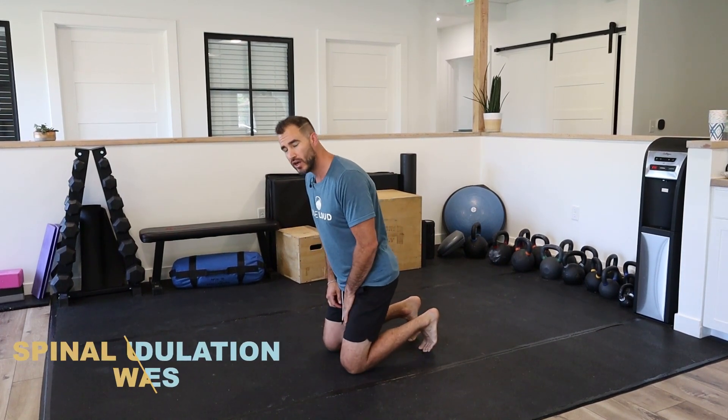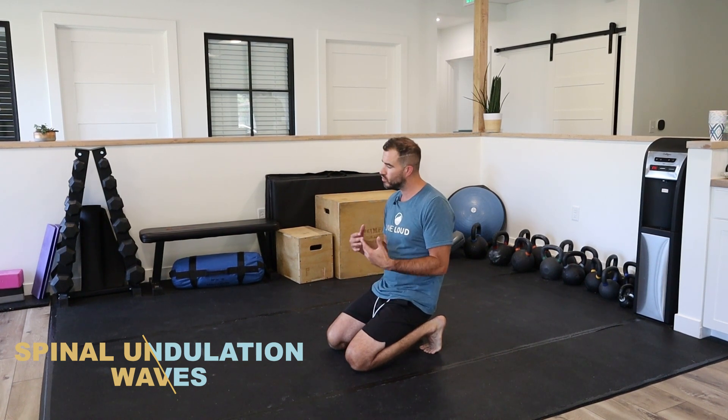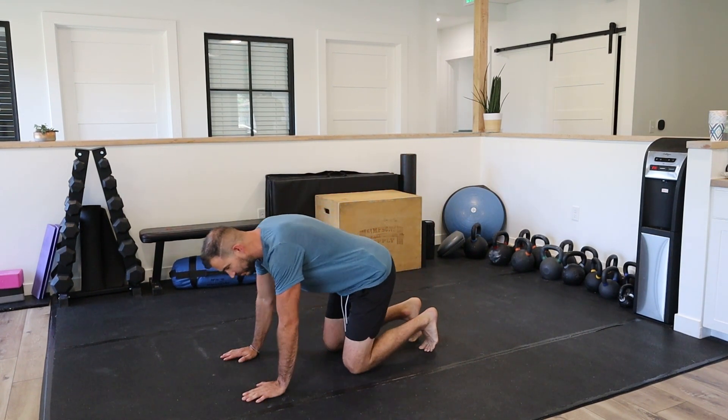What's up guys, my name is Dr. Antonio with Live Loud Chiropractic and Coaching. Today I'm going to show you spinal undulation waves. What we're trying to accomplish here is restoring some basic movement and basic motion patterns back in your spine — specifically talking about flexion and extension.